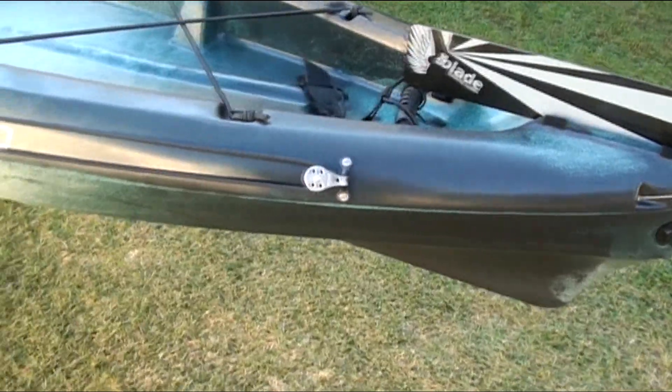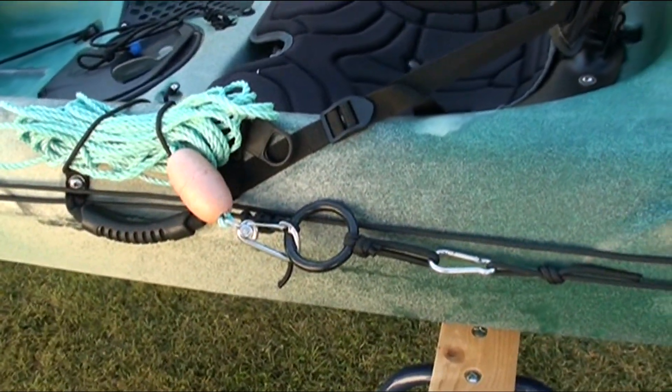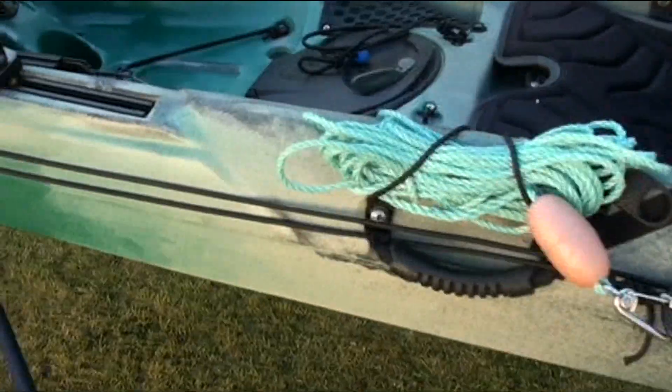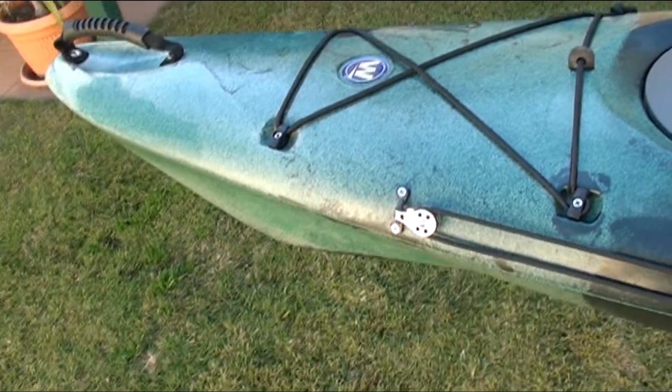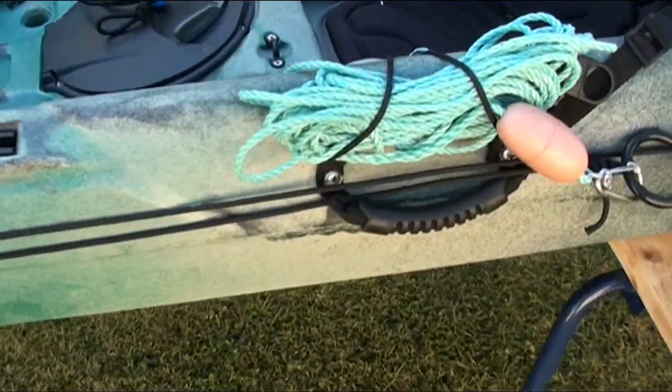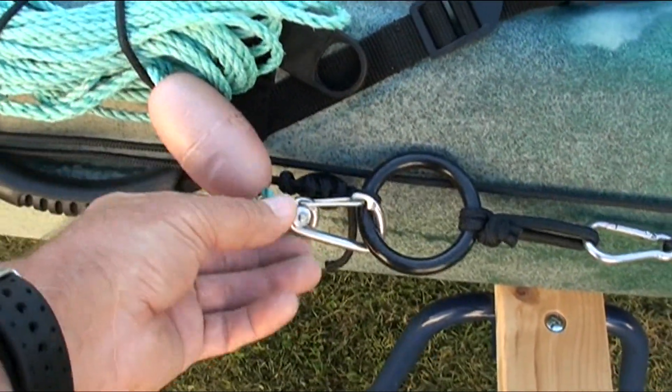On the port side I have a Harmony anchor trolley which runs the length of the kayak. I use around 5 to 10 metres of rope depending on where I'm fishing. And I have a float on the rope as a safety measure.